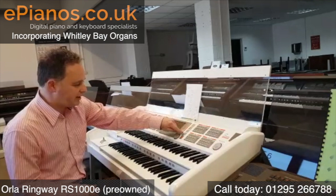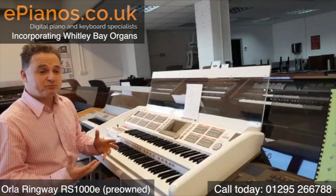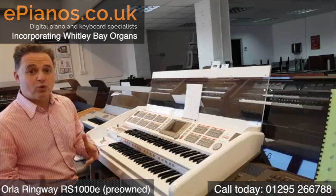All these four buttons here give us 16 registrations, and they're all in themes. The first batch is organ sounds.